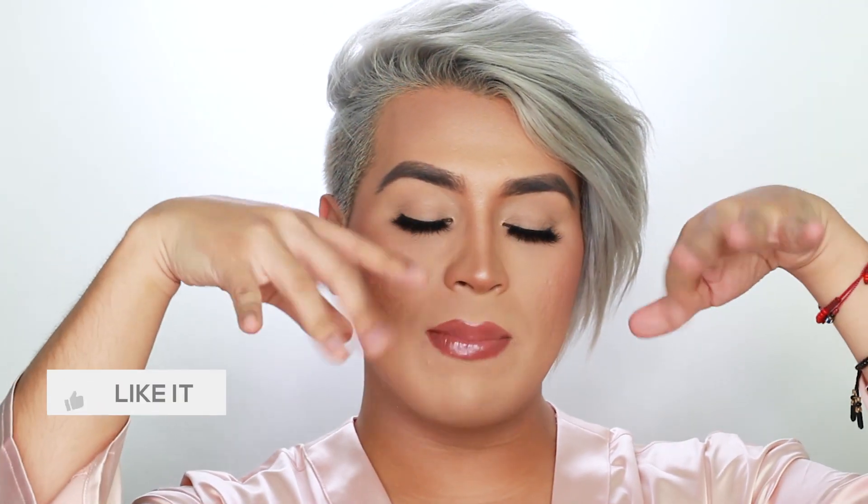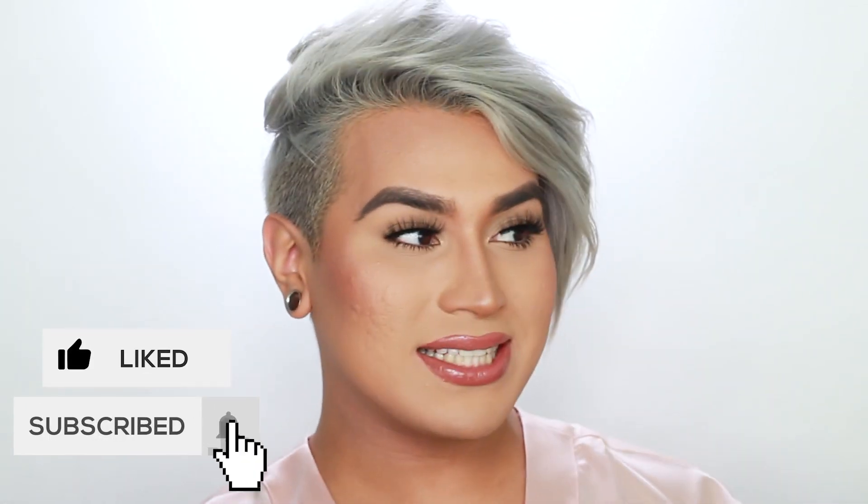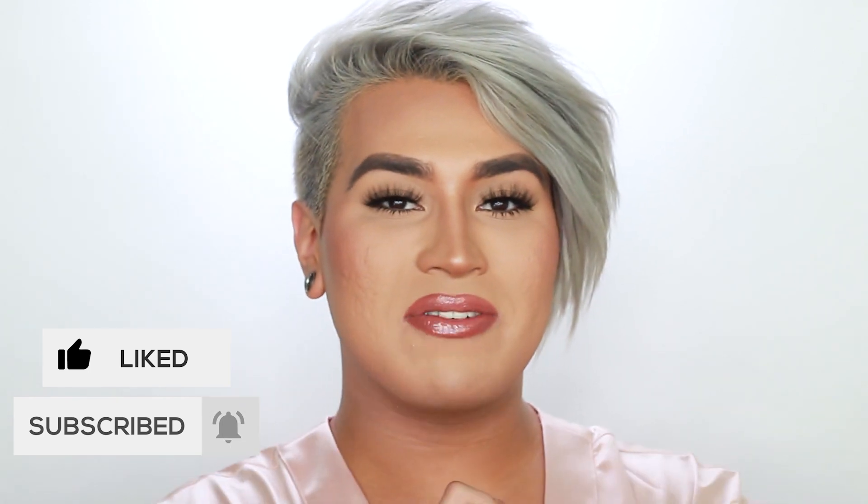Before we get started, please don't forget to hit the subscribe button down below and click the notification bell so you get notified whenever I upload new videos. Also give me a big thumbs up if you're enjoying the video!